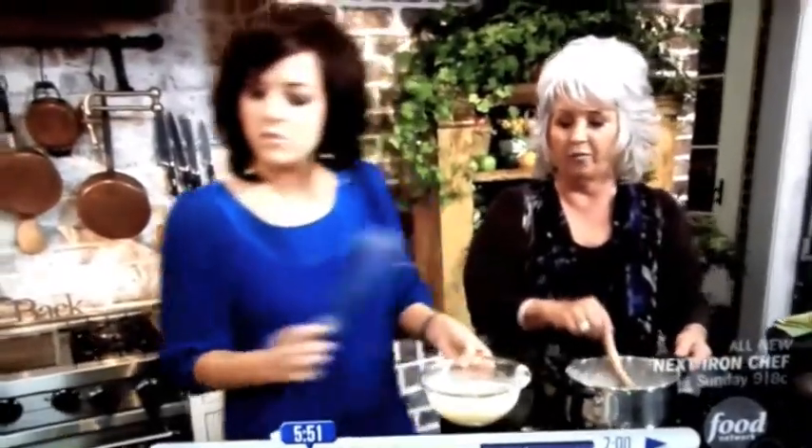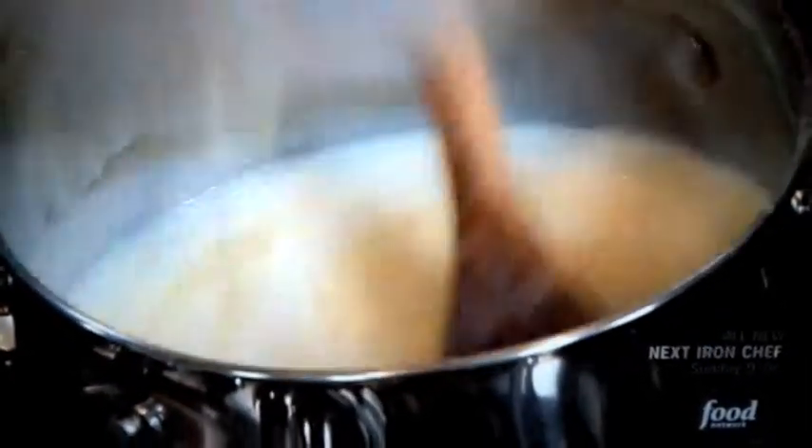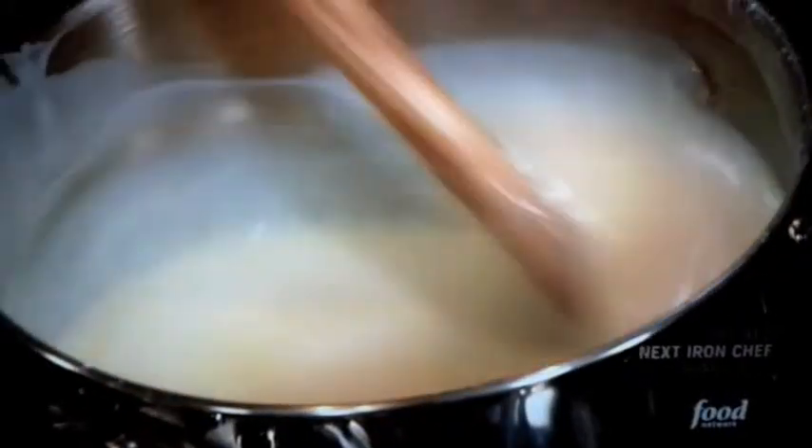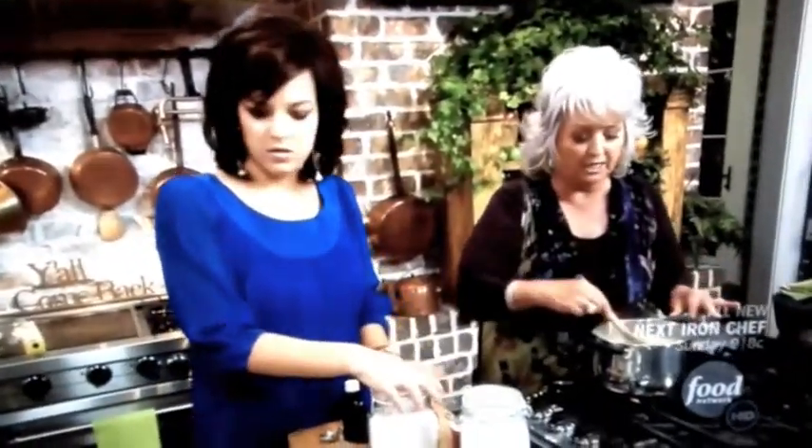Just dump it in — there we go. You see it's starting to turn a pretty pale yellow because of the eggs. Now we're gonna let that cook for about two minutes. If you would just seal these things up and maybe put the dirties over in the sink.